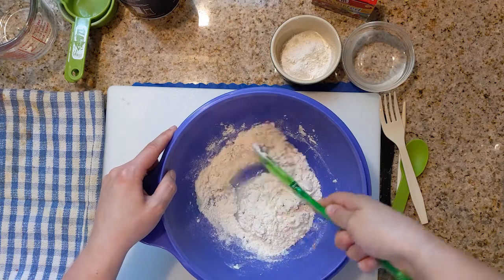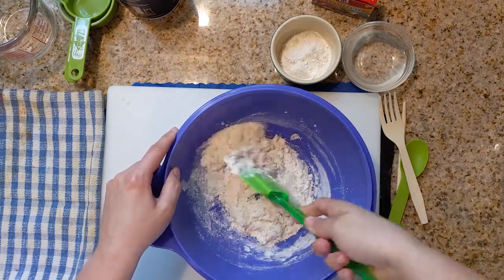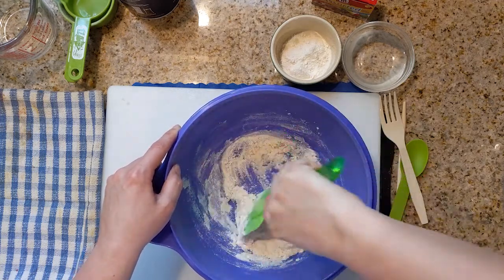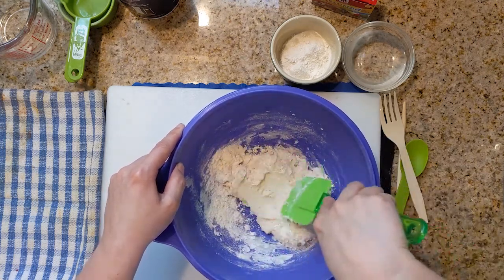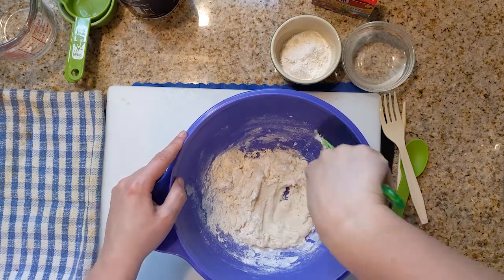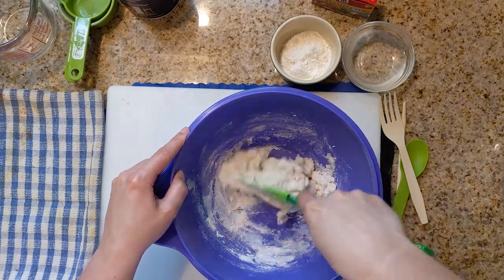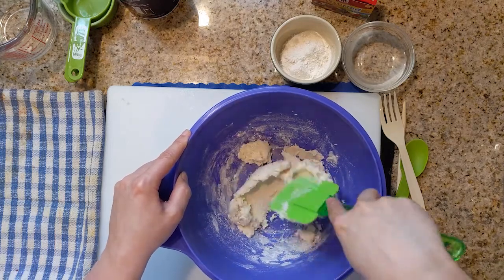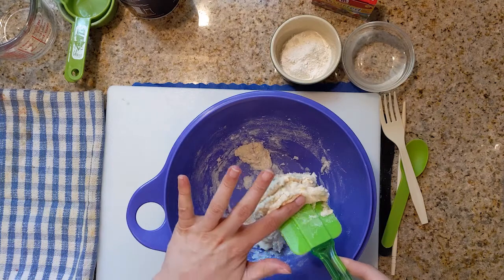Now it's probably going to look a little soupy first, and then a little crumbly. But once all the ingredients get saturated from the water, it will start to form a dough. Oh, you see that? Starting to form our dough. So I'm kind of pushing the spatula against the dough and I'm scraping the sides. It's almost time for me to use my hands to knead the dough.